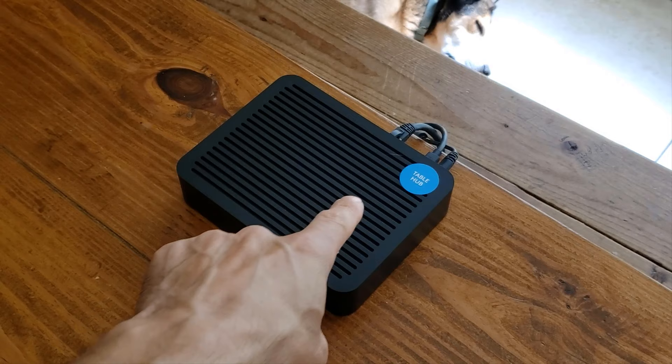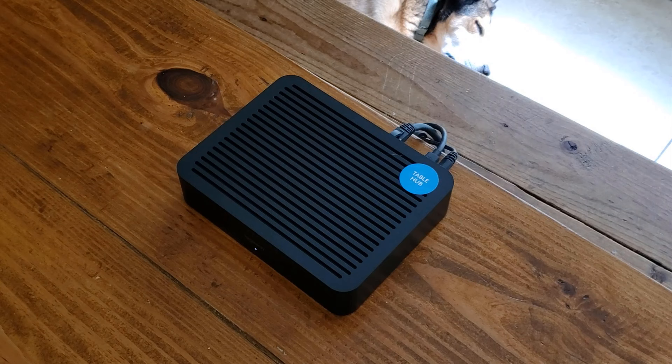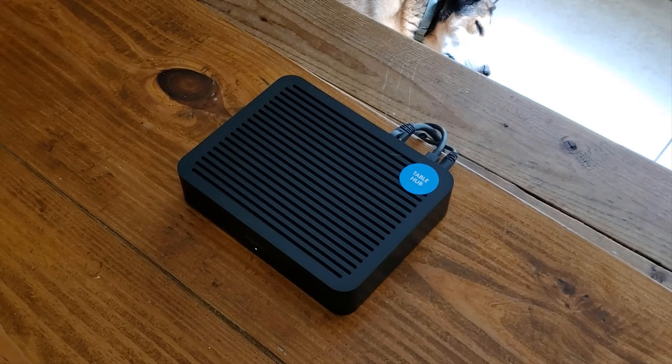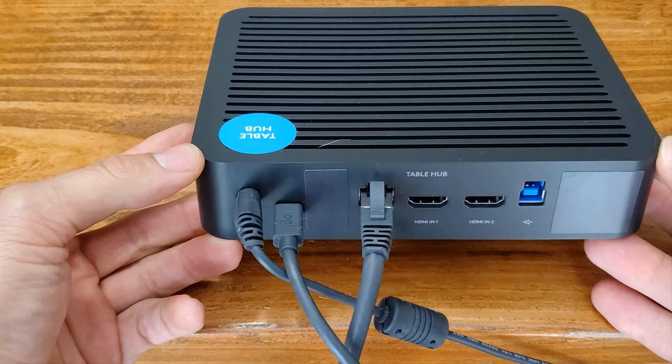Shifting gears, we've got the table hub sitting on the table itself — it is marked 'table hub.' This is what the device looks like with all the components plugged in for this particular setup. It's not that intrusive, but if you don't want it displayed on top of your conference table, you can mount it underneath the table or hide it away. At the back of the table hub, it also says 'table hub' and has far fewer ports than the display hub.